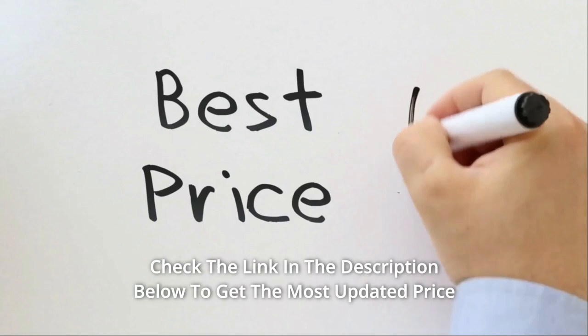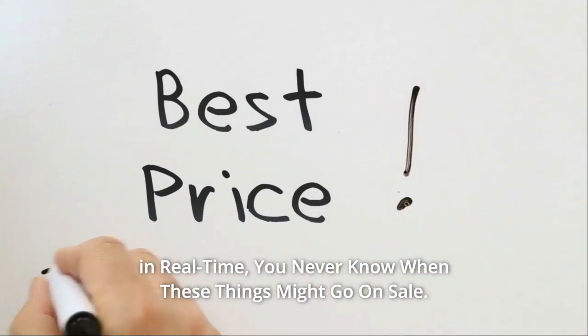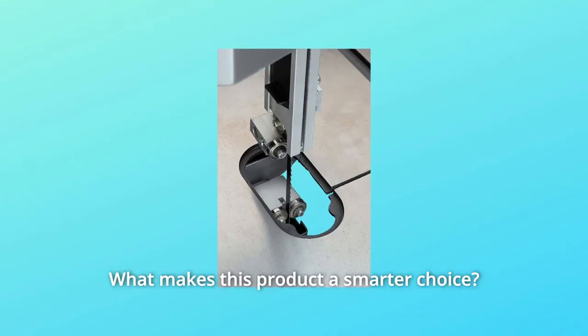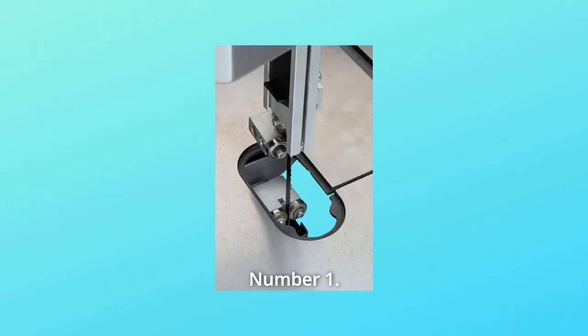Takes a standard 93.5-inch blade. Check the link in the description below to get the most updated price in real time — you never know when these things might go on sale. What makes this product a smarter choice?